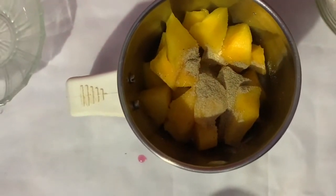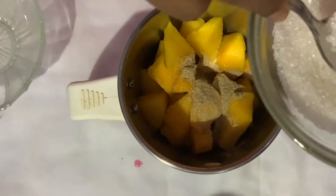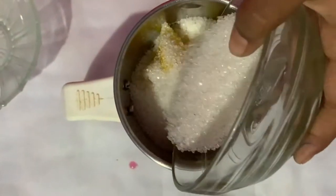Now add sugar. Now the mango puree is ready.